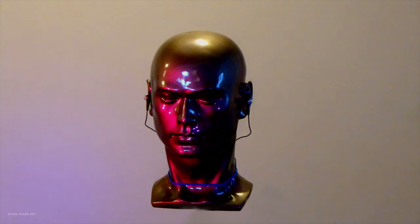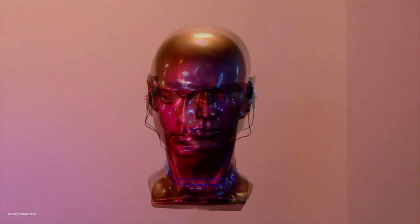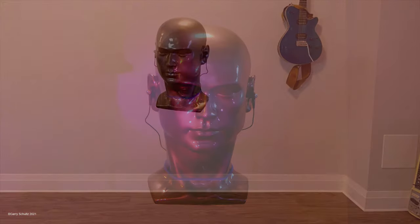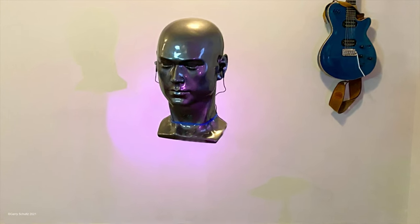A demonstration of not the Neumann binaural RL microphone system in a mannequin's head, but the Schultz jerry-rigged unit. All these parts cost me a total of maybe $120, as opposed to the Neumann head. Thank you for tuning me on to that, Peter.